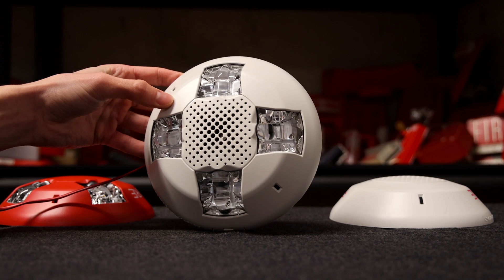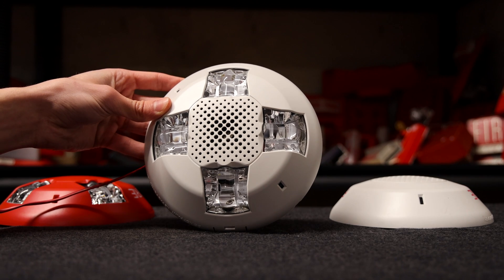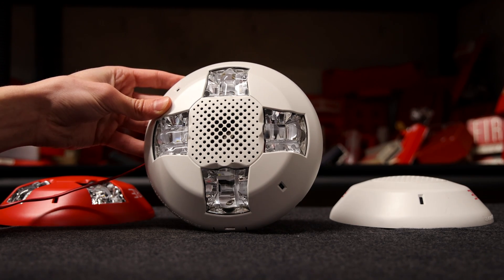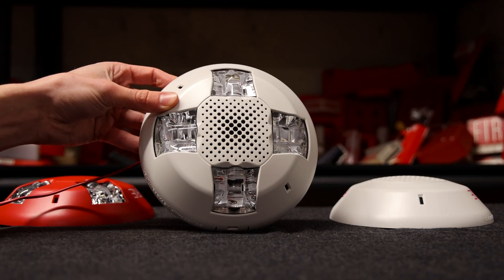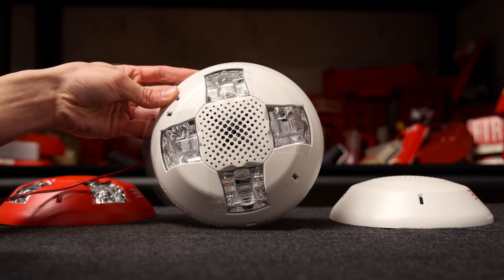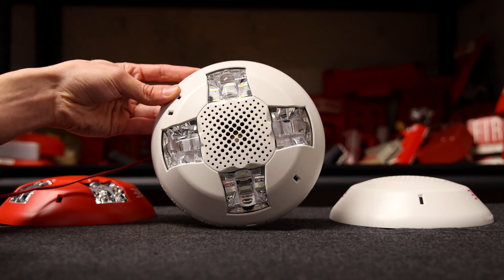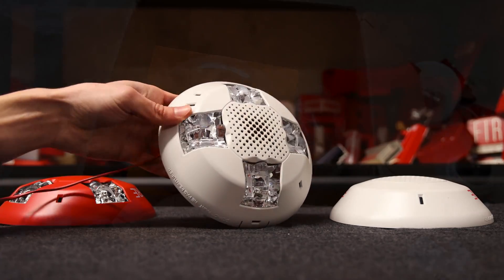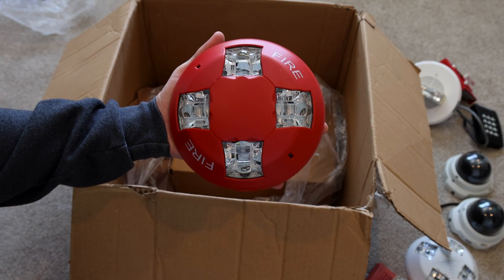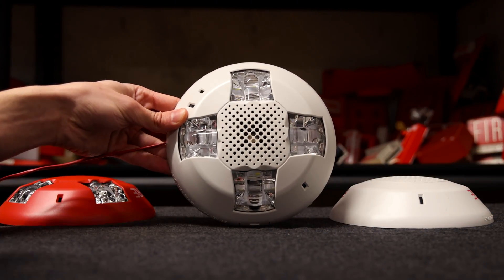Obviously I can't end the video without testing the alarm so you can hear what it sounds like. This right here is low-volume temporal. And lastly, this is low-volume continuous. Pretty loud. Thank you all for watching. If you haven't seen the unboxing I did of these alarms and others, definitely go check out that video. Rate, comment, and subscribe, and please have a wonderful day.